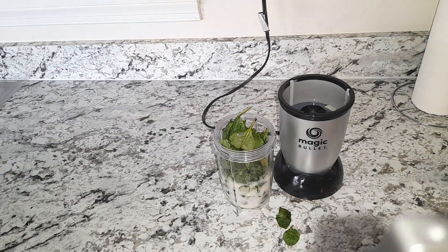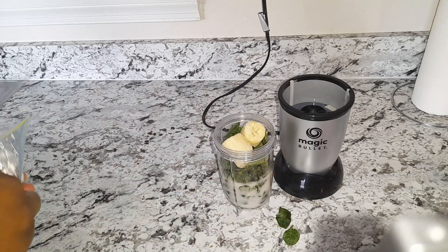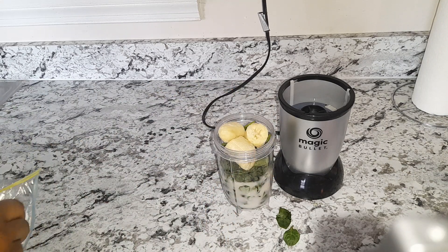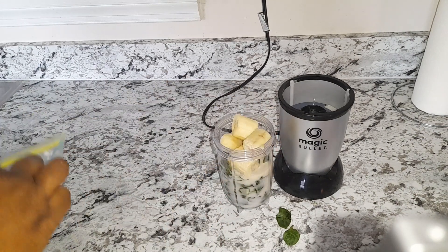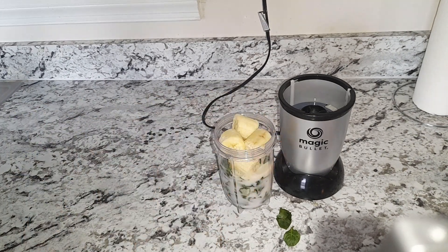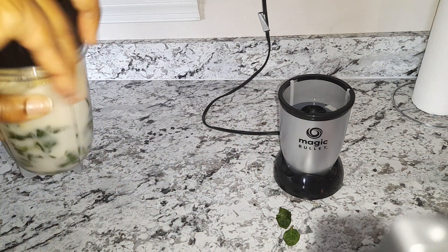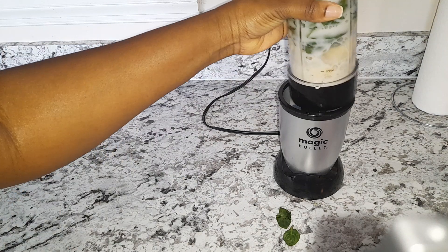And last but not least, my banana — I have one banana which is frozen. I cram all that into my magic bullet and blend.